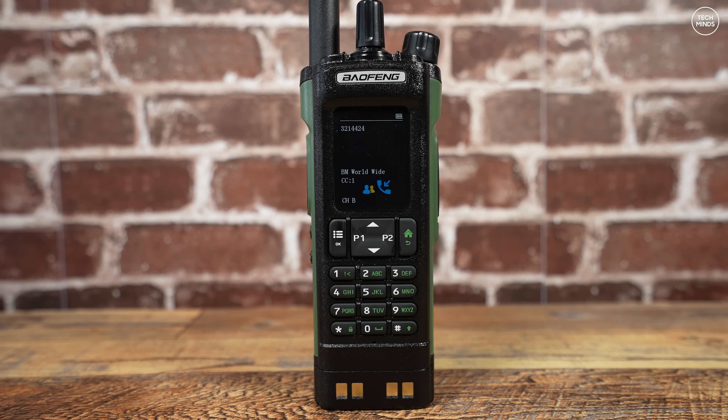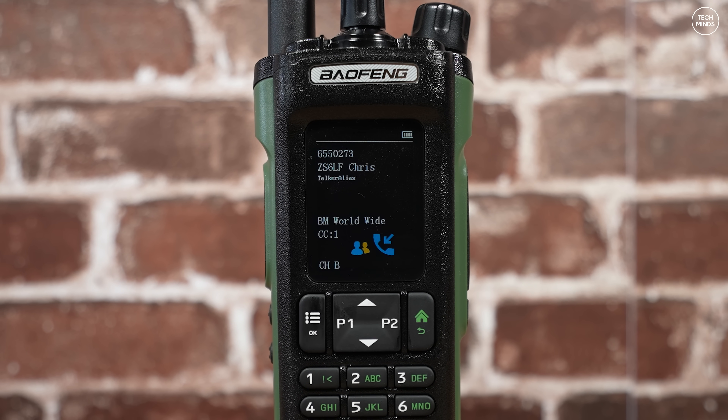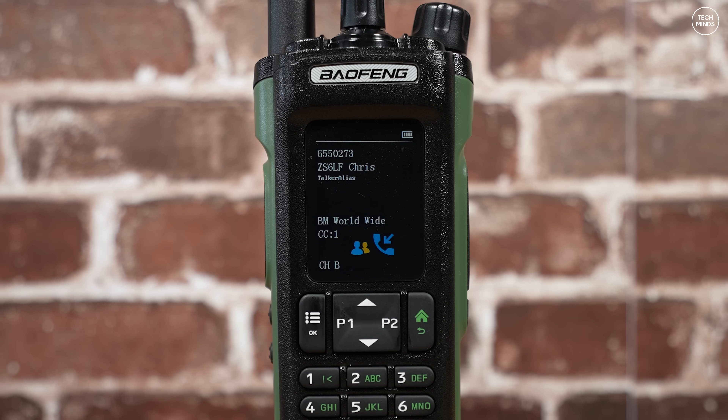There is one issue — or potential issue — which may or may not bother you, and that's the digital contact capacity. With over 270,000 worldwide DMR IDs issued, this radio can only store 50,000 of them, meaning you cannot load the entire callsign ID database into this radio. That's a database of DMR IDs linked to a user's callsign and location, which shows on screen when that person is talking. However, this radio does support talker alias, meaning that when enabled, if the person transmitting is sending their talker alias, you do not need to have a radio ID database stored in the radio.